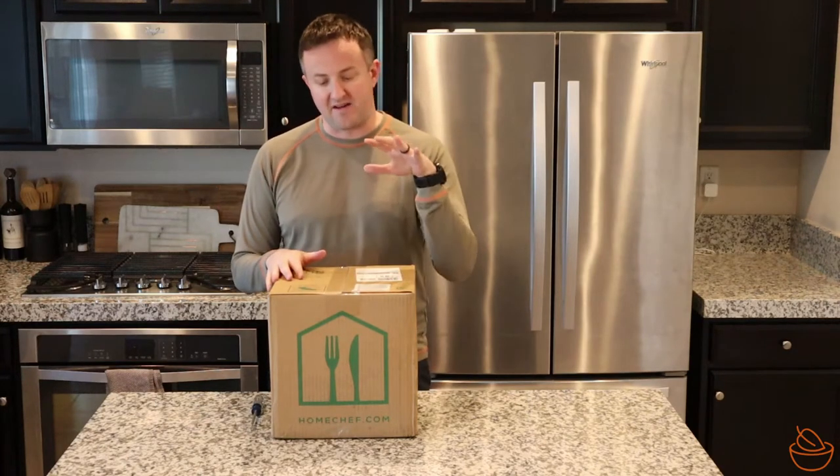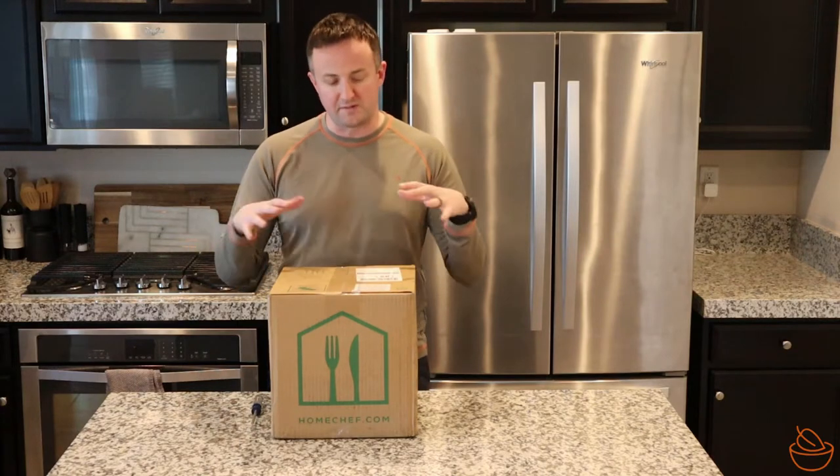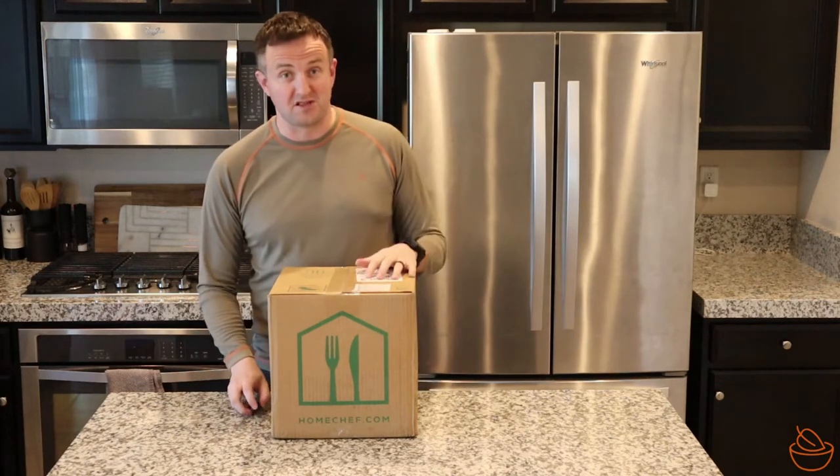This just showed up. I have not received one of these before. I've never opened this up — it's still sealed — so we're going to be experiencing this unboxing together. I haven't arranged anything, so it's going to be a fun surprise for us.